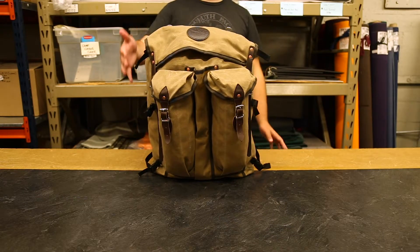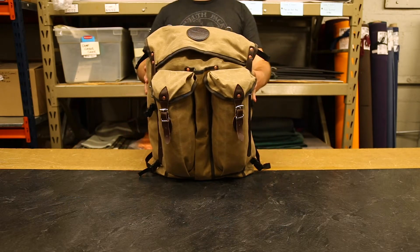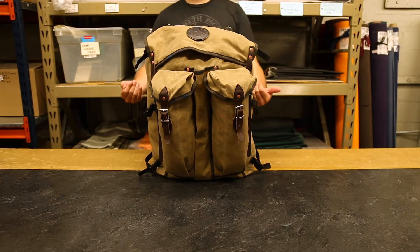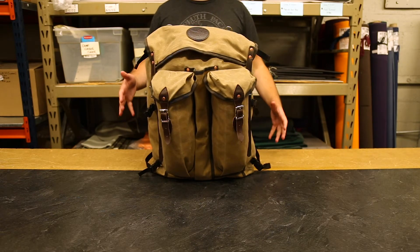People who are Bushcrafters or DNR agents, people who work out on the trail like loggers, love to carry this with them because you can fit a ton of stuff on the inside. You can carry a ton of stuff out with you if you go in with this empty, and it also has a lot of ways to fit your tools.